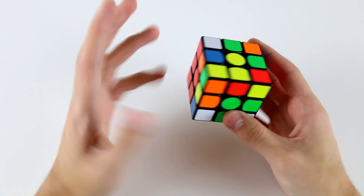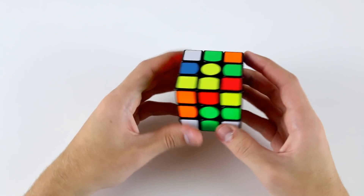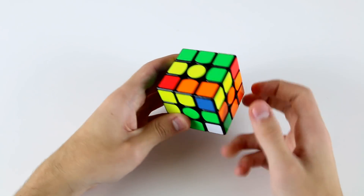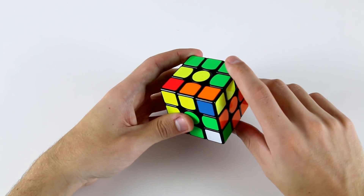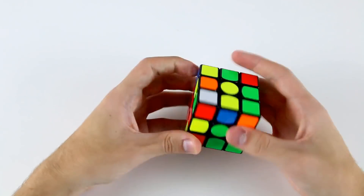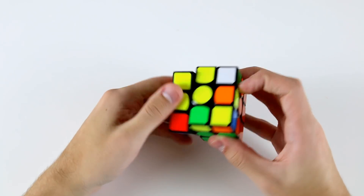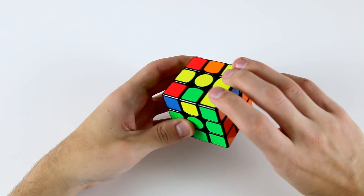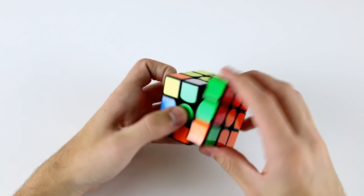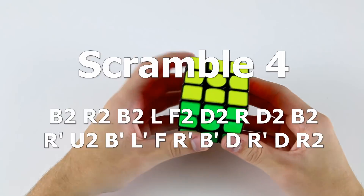I've got my X-cross like that. Then I would rotate because now in this orientation all of my edges are oriented, so I can solve these two and put them in the back, do these two and put them in the front, these two over here. Got a T and G permutation. So yeah, pretty easy solve.